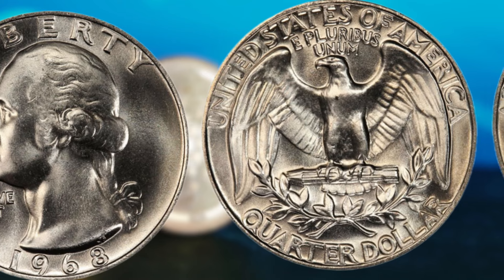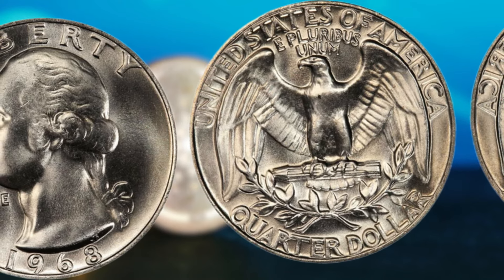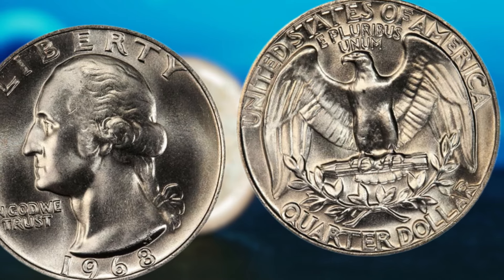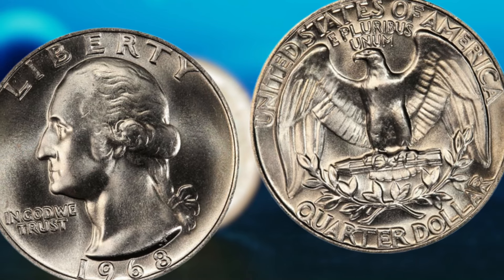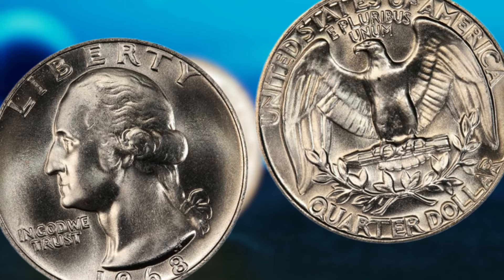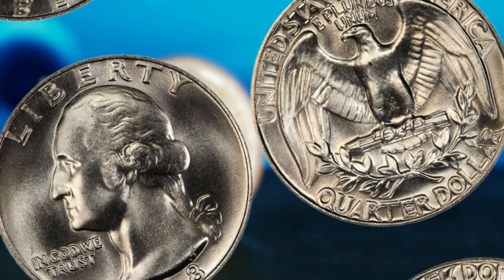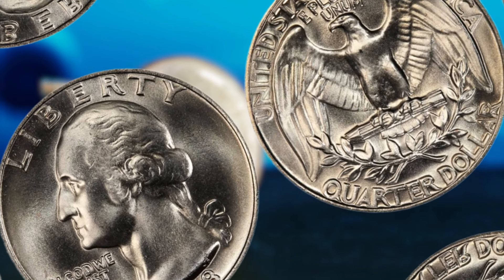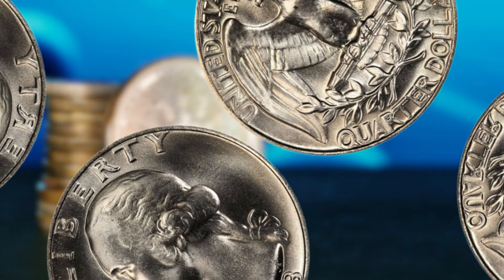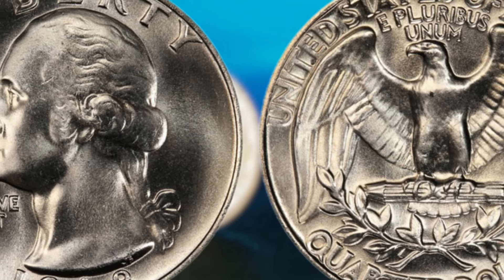So, how do you know if you have a valuable 1968 Washington quarter dollar in your possession? Here are a few key indicators to look out for. First, check the date on the coin — if it reads 1968, you're off to a great start. Next, examine the obverse side of the coin closely. Look for any signs of doubling on George Washington's portrait, such as extra letters or numbers that appear slightly blurred — this is a clear indication that you may have a double die error coin. Additionally, inspect the overall condition of the coin. Coins that are in mint condition or have been well-preserved over the years are typically more valuable to collectors. Look out for any scratches, dents, or discoloration that may affect the coin's value.